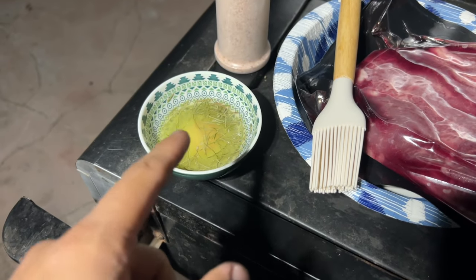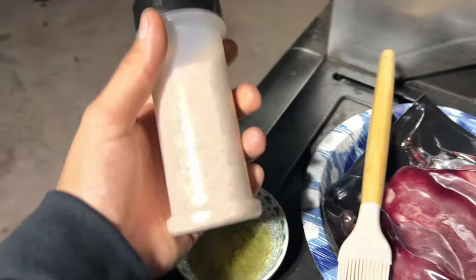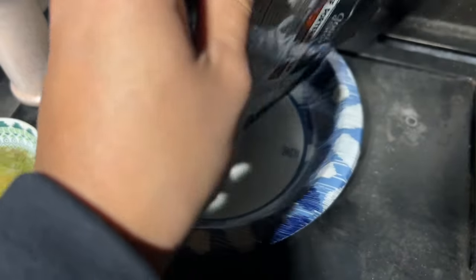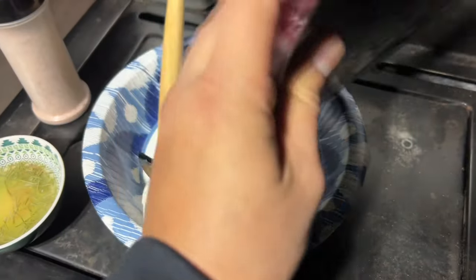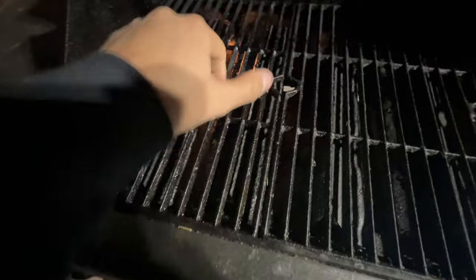All right, so we got our butter, rosemary, and a little bit of olive oil going right there. I got the pink salt ready to go, also got our porterhouse steak here — that's the brand Good Chop. Got the grill preheating, only got two of the burners on, that's all I need.